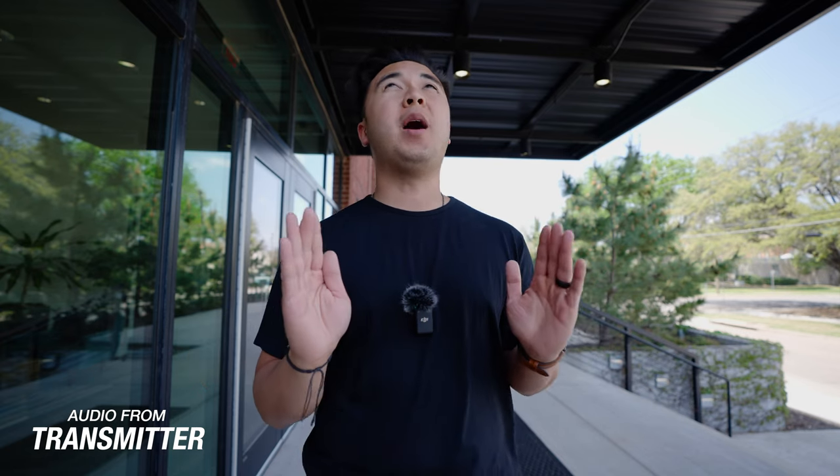Now we're going to speak a little bit louder. Hopefully I'm not disturbing anybody because this is a co-working space — apologies if you can hear this. Everyone's at lunch, so hopefully people are out of the office. I just wanted to test it out.